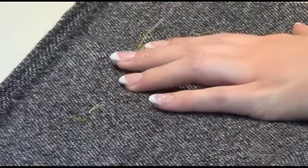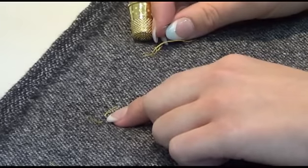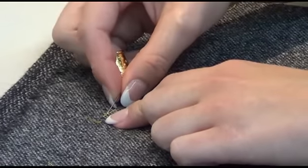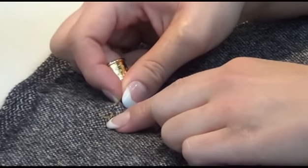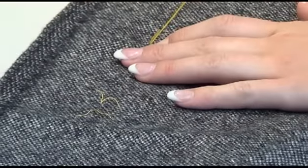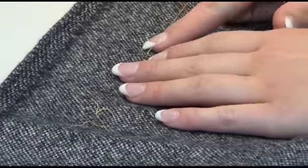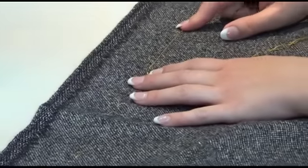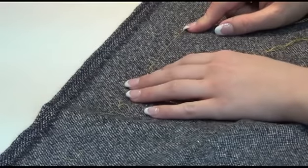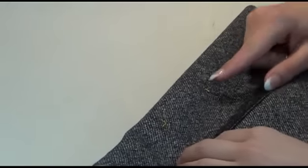Then pull through. Then you can take a long stitch — I'm going to exaggerate this a little bit and make it longer than I typically would, so that you can really see. So on the front side you have this long line that's showing exactly where that center front is going to be. On the back, all that you have is the two picks.